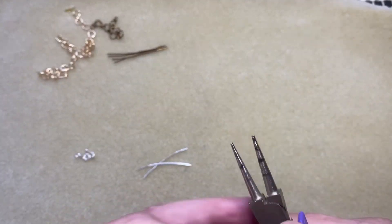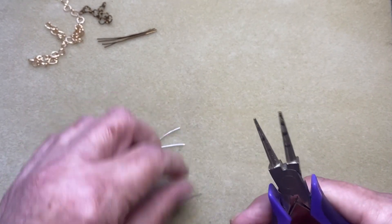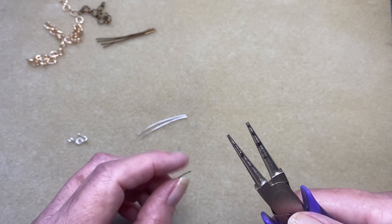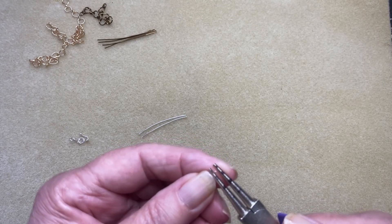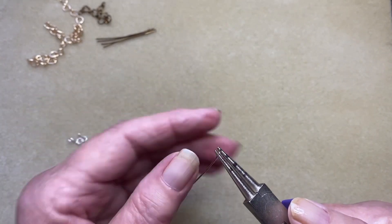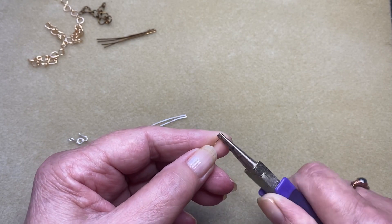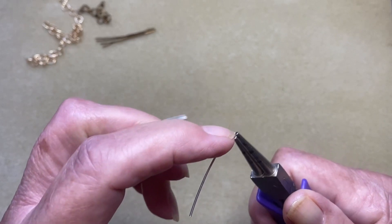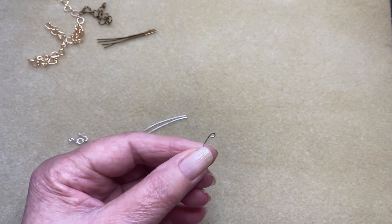I've got markings on my round nose pliers — you can mark yours if you like or not. The first loop is right almost at the tip of your pliers, making sure that you can't feel the wire on the top — it's nice and smooth. Just grab that and twist it towards you, all the way over just like that. If it's not closed up touching this part of the wire, just push it down until it touches.